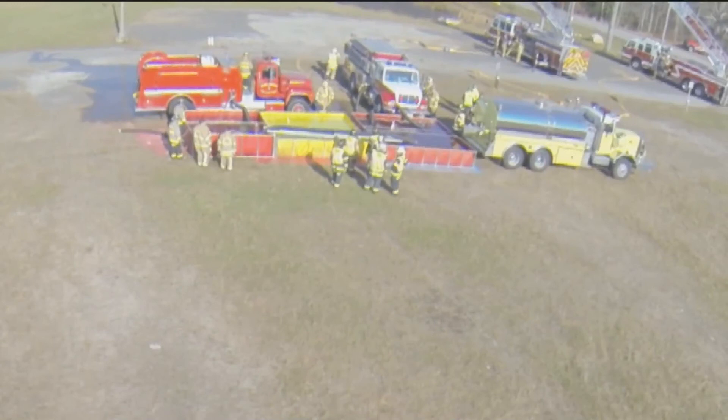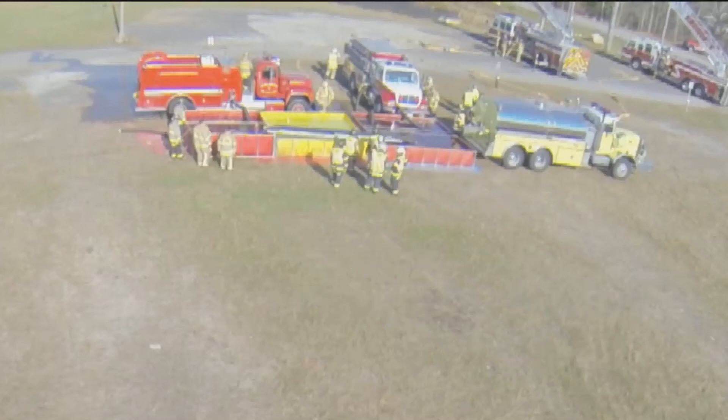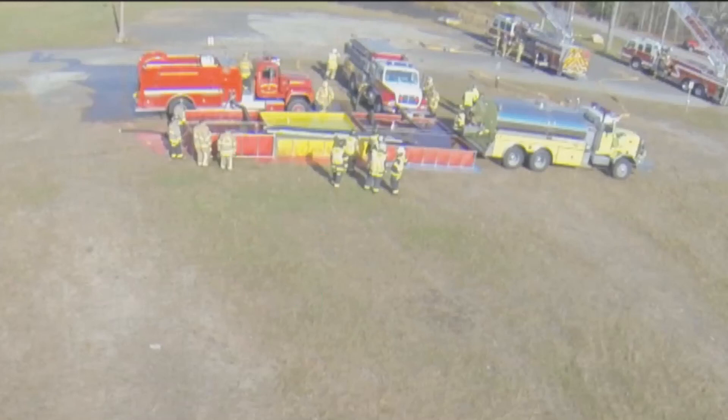Note that there are two engines drafting from different ponds. The engine on the right is the supply pumper, drawing from the primary pond. The engine on the left is the transfer pumper, which is moving water from the secondary ponds to the primary pond as needed. Tankers, like the one on the right, unload into whichever pond is empty, under control of the water supply officer.